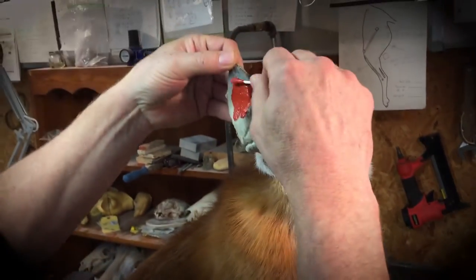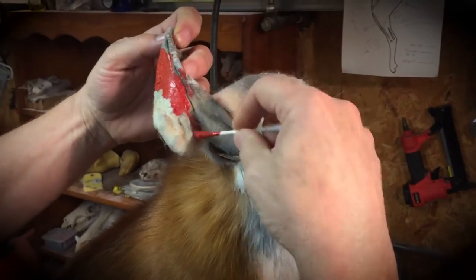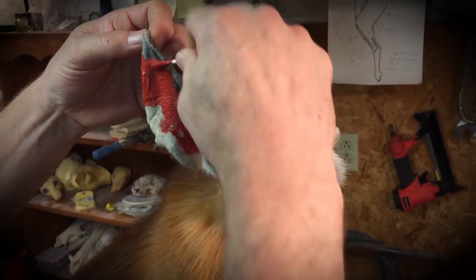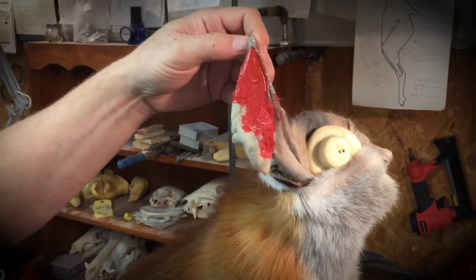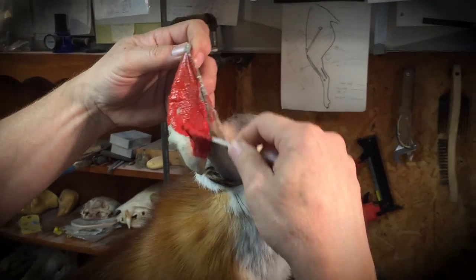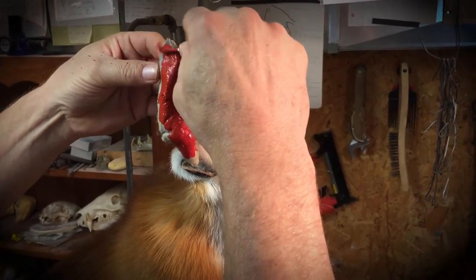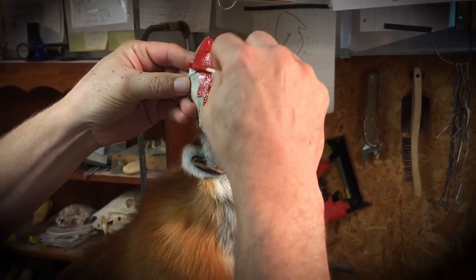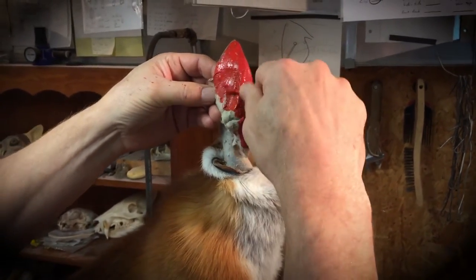I'm just taking a Q-tip and rolling it right onto that cartilage — carefully, you don't need it in the fur. I'm putting it on pretty heavy and it's gonna dry pretty quick, because we've already taken most of the moisture out of that cartilage, so it's gonna absorb right in.